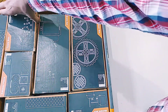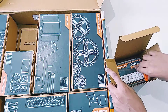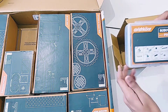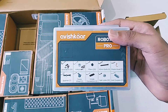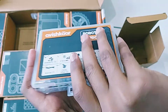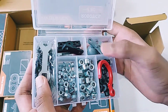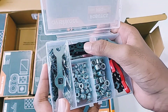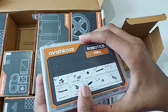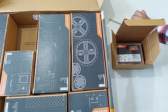Now let's remove the toolbox. As we open it, we get an Allen key and the Avishkar Robotics Pro Kit toolbox, which contains many things. As you can see, there are two caster wheels, a spanner, a hook, a three-hole connector, and many more accessories. They have provided a great variety of tools and hardware.